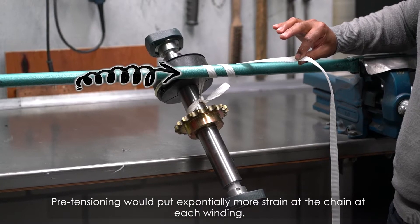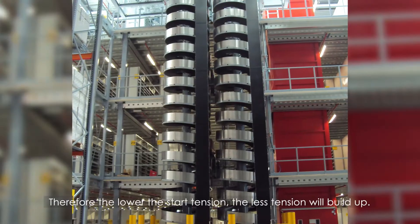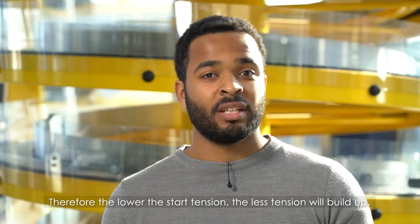Pre-tensioning will put exponentially more strain on the chain at each winding. Therefore, the lower the start tension, the less tension will build up.